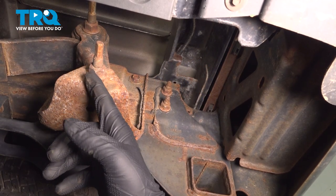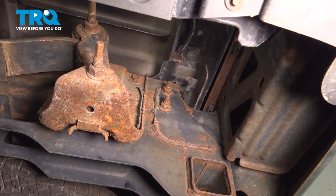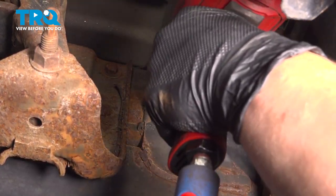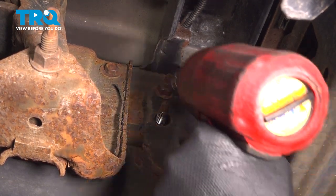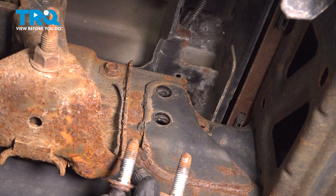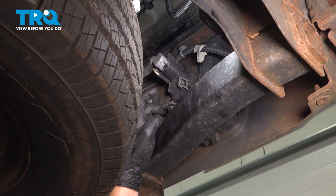To remove this bottom bolt, it's going to slide out the back, so we're going to have to drop down or remove our hitch. Remove the two 18 millimeter nuts on the sides. Push the studs through and they'll fall out — they're tied together. Do the same thing on the other side. Remove the two 13 millimeter bolts in the rear of the hitch.